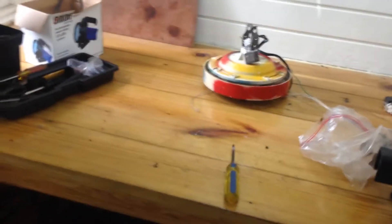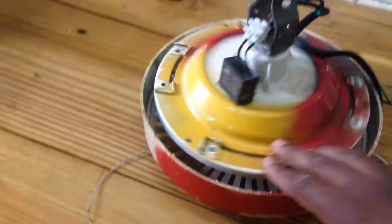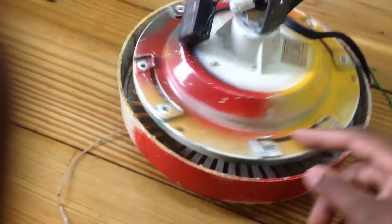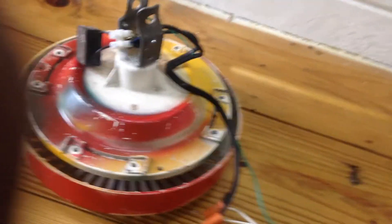Hey guys, it's me, PowerCat. So I had this fan for like four or five years and I painted it. I just painted it. As you can see, it's not really in good condition. So today I decided I'm going to restore it.